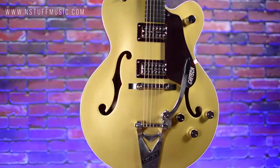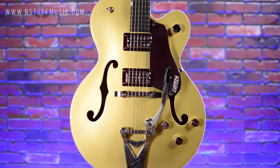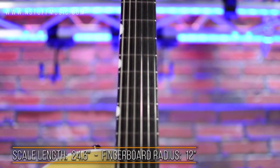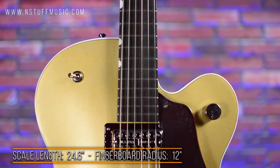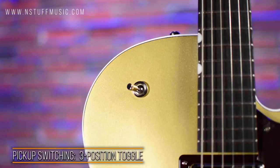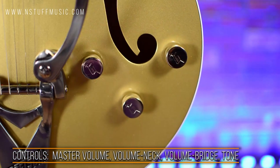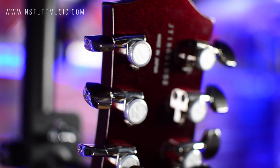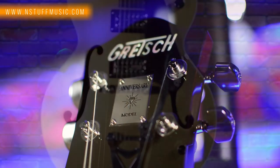Hi, I'm Jim with instuffmusic.com and I'm here today to do a demo of the Gretsch G6118T 135th Anniversary Edition. It's finished in two-tone casino gold on dark cherry metallic. It features a maple neck with ebony fingerboard, a 24 and 6 tenths inch scale, 12 inch radius, and a standard U neck shape. The maple body features a Gretsch by Bigsby rocking bar bridge, Filtertron pickups, a three-way pickup selector switch, a master volume, and a separate volume for the neck and bridge and a master tone control. The guitar comes with Grover locking tuners and also includes a hardshell case. You can get yours today at instuffmusic.com.